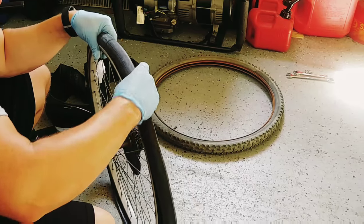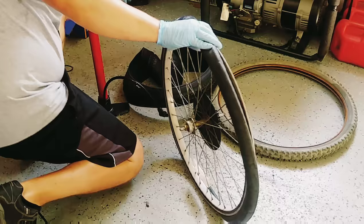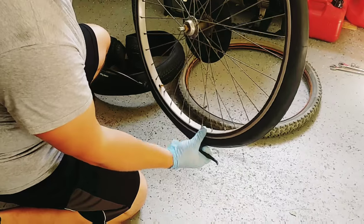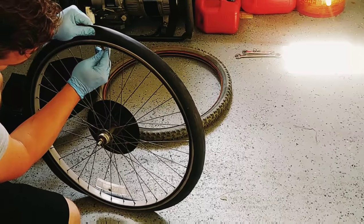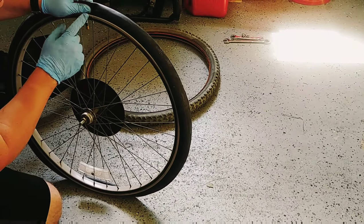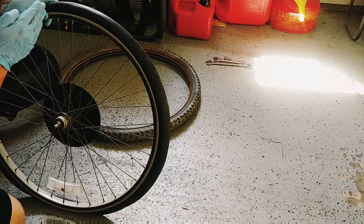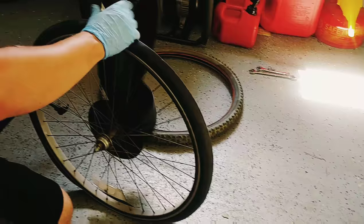These inner tubes do come with a little tool if needed that'll help us wedge the tire back on later. Ordinarily if I do it just right I can get this done without. One of the things you're going to want to make sure is that you keep this valve aligned perpendicular to the rim itself, because if it's pinched or sideways, this is a lot of times where you can have valve failure.